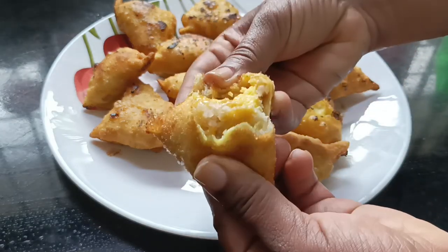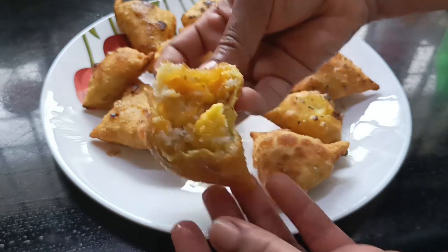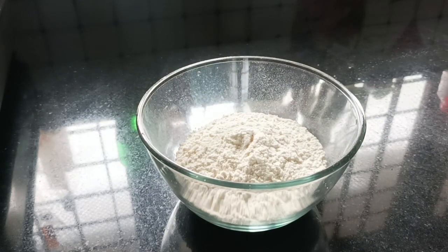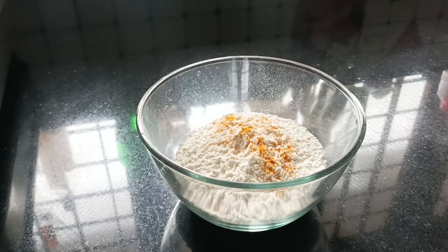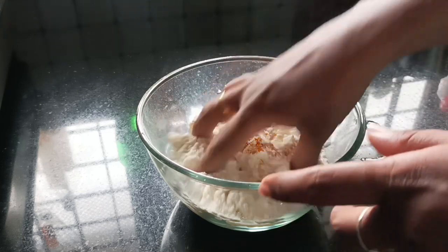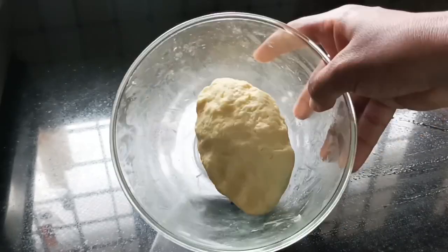This recipe is ready for filling. I added 1 cup of dough to make this recipe.